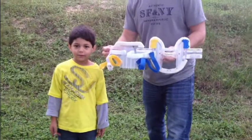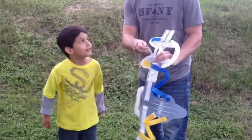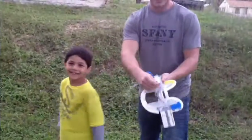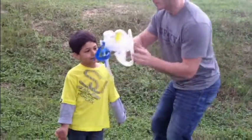For pediatric application of the X-Scholar, we do the following. First, we're going to do two pre-adjustments. We're going to pre-adjust the chin, and we're going to pre-adjust the side strap with the blue Velcro to make it a little bit smaller.